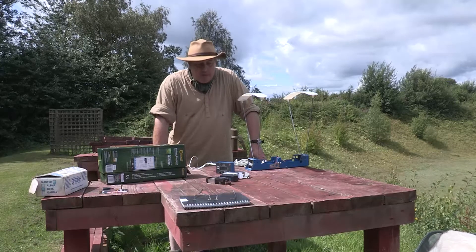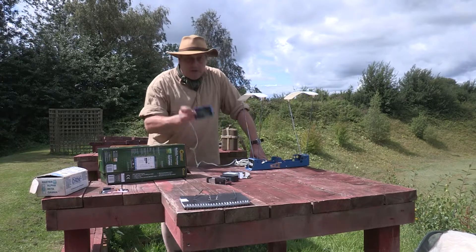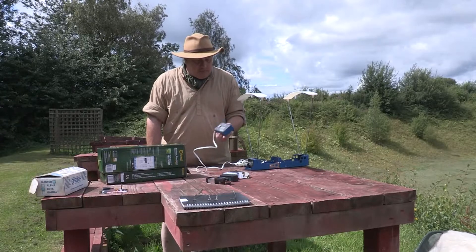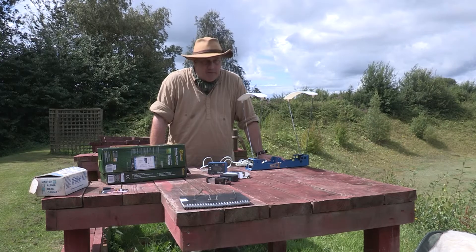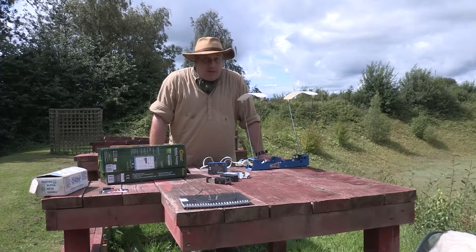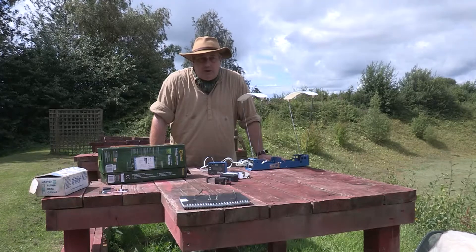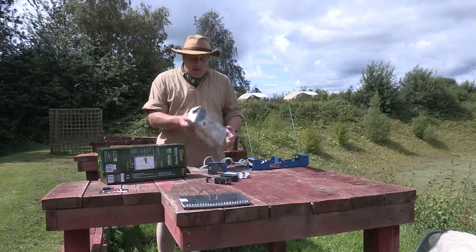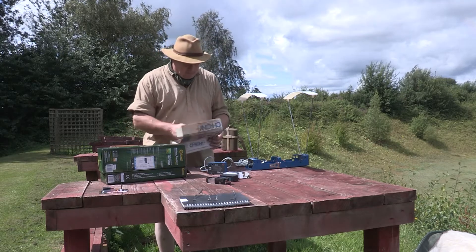Hi, Neil McPherson here at Worksworth Gunroom. Just thought I'd do a quick feature on chronographs. Some of you may have seen one of these. This is the Shooting Crony, a Canadian made piece of equipment. I bought this myself back around 2005, probably a bit later, 2006. It was advertised as being computer compatible and I do a lot of computer work, so I thought I'd be able to analyse all the data and put it in a spreadsheet. It was a special order item and it cost, back then, £85, which I thought was enough.